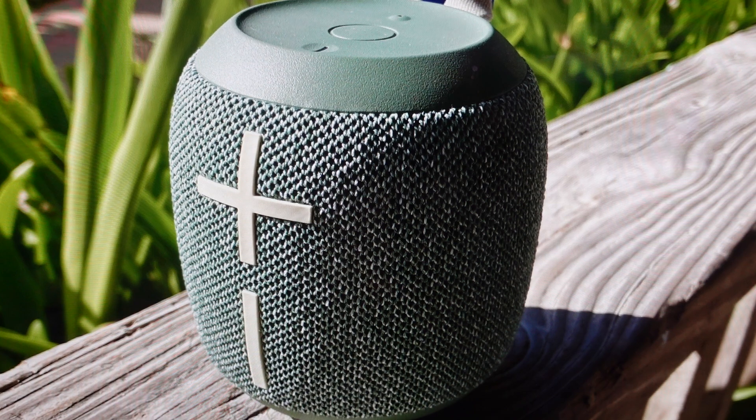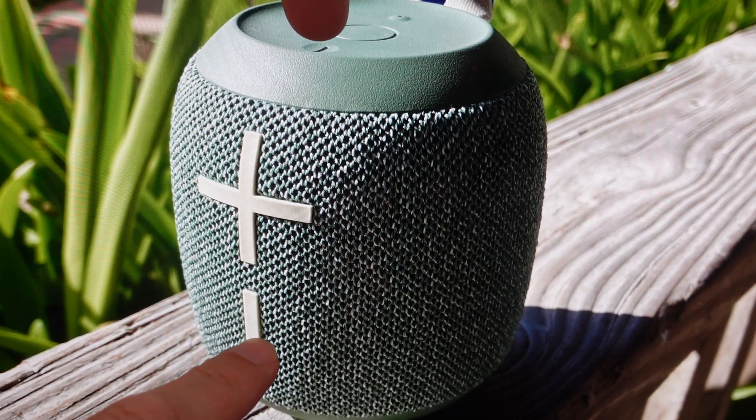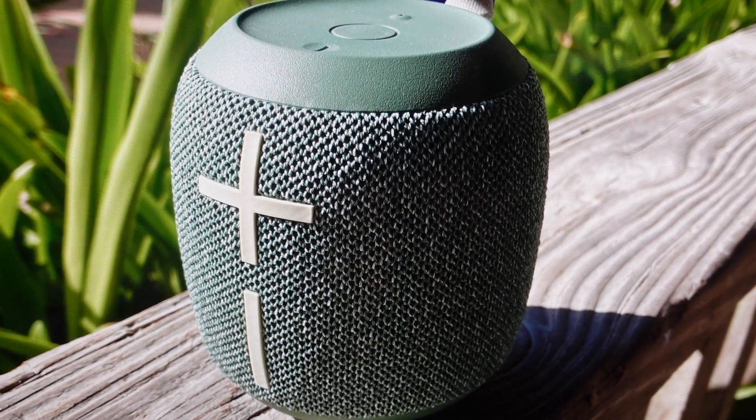First thing we need to do is our speaker does need to be on in order to do this. Once it's on, we're just going to find the power button on top and then this big volume down button on the side, and just press and hold those two buttons simultaneously for about 10 to 15 seconds. Basically until you hear the reset tone — after about 10 to 15 seconds it'll make like a do-do-do-do-do-do tone, at which point you can release it. The speaker will go ahead and turn off, then just wait a few seconds, turn the speaker back on, and it will go into pairing mode like you're setting up a brand new speaker.